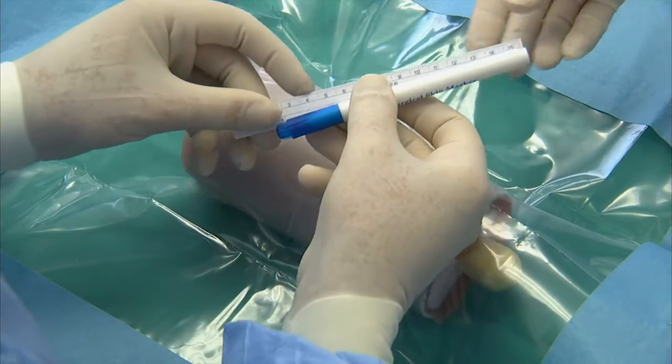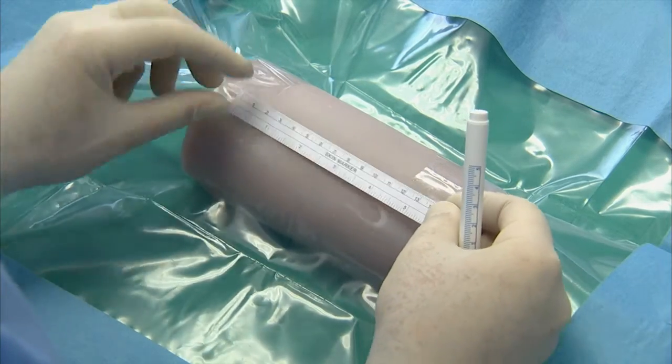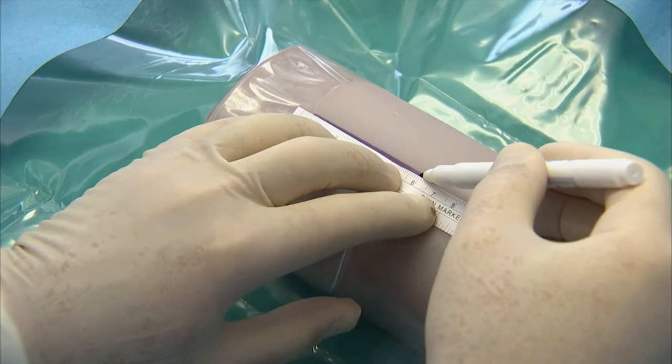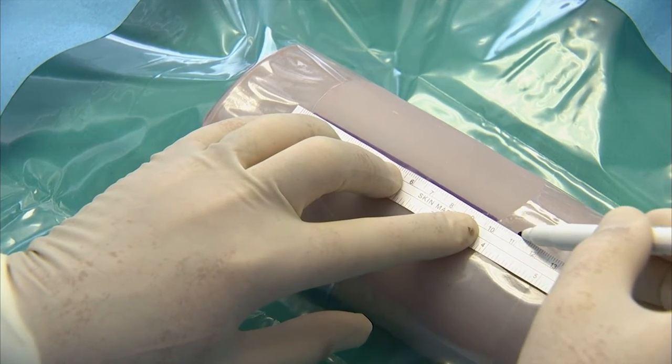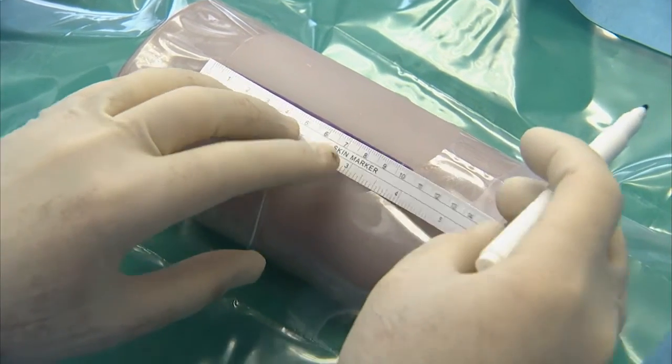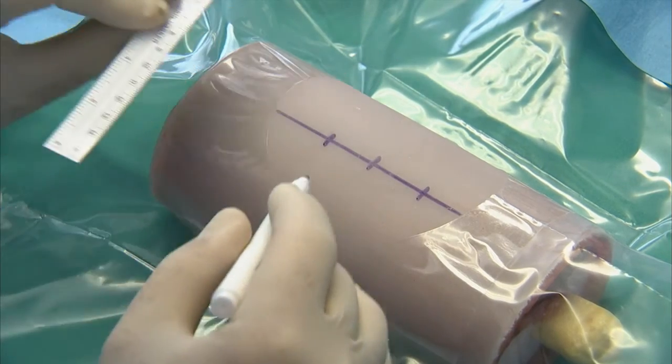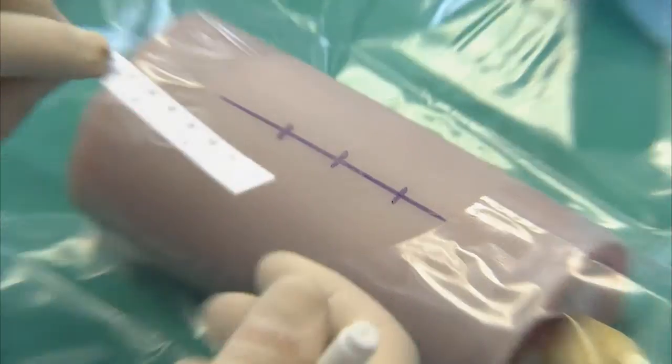Mark your incision over the fracture line with a surgical marker pen while considering adjacent bony landmarks and the underlying anatomy. Ensure that it is a suitable length for unrestrained access. Make a number of cross markings to help you realign the opposing tissue margins during closure at the end of the procedure.